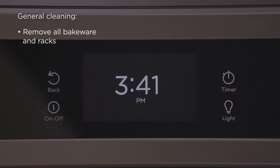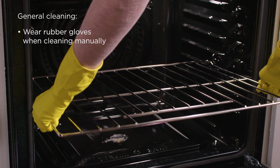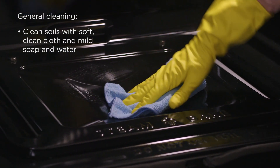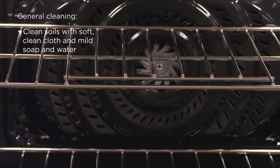Remove all bakeware and oven racks. Wear rubber gloves to protect your hands when manually cleaning your oven. You can clean most messes with a soft clean cloth and warm soapy water. Oven racks can be cleaned with soap and water and left to air dry.